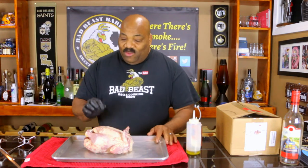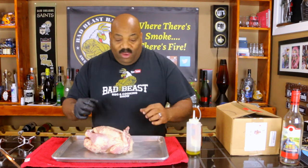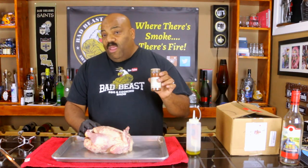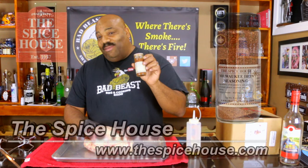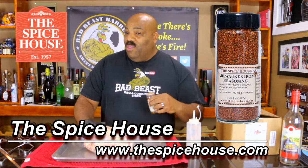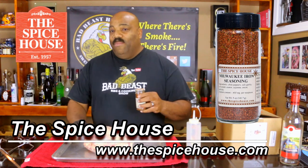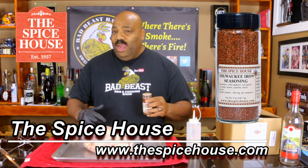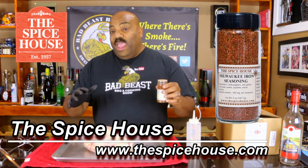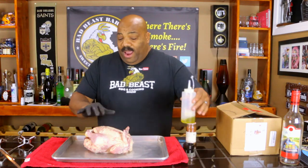Since we have a sweet component that has been absorbed into the chicken, we're going to balance that out with a savory rub. The rub we're going to be using today is called Milwaukee Iron Seasoning, from the good folks at The Spice House out in Chicago. They sent me a bunch of spices and we've been using them throughout the year — fantastic products. Check those guys out, I'll put the link down in the description block. They have an excellent array of spices you might be interested in.